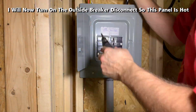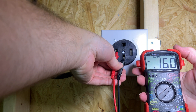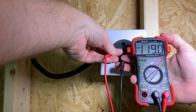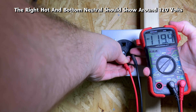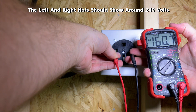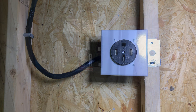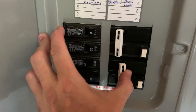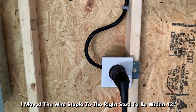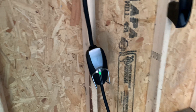Now I will turn on the outside breaker disconnect so that this panel is hot again. Let's test the outlet. The left hot and bottom neutral should show about 120 volts, and the right hot and bottom neutral should also show about 120 volts. When we have the left and right hots together, they should show around 240 volts — and this is what goes to the mobile connector. Here's a view of me flipping the breaker to the on position. I moved the wire staple to the right stud so it could be within 12 inches of the NEMA 14-50. We can see a green light on the mobile connector, meaning everything is ready to charge.